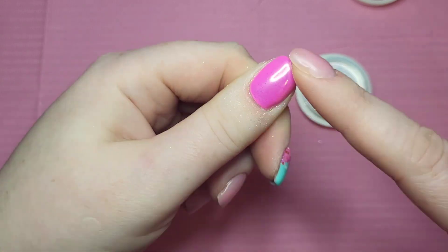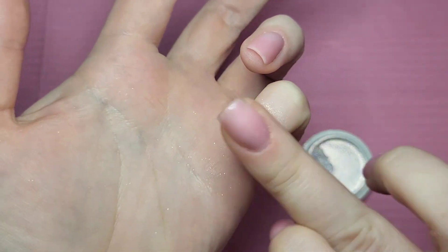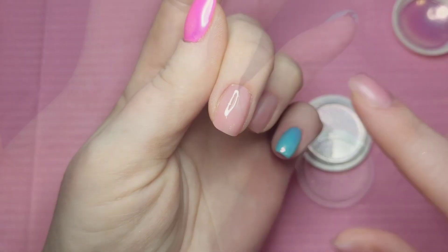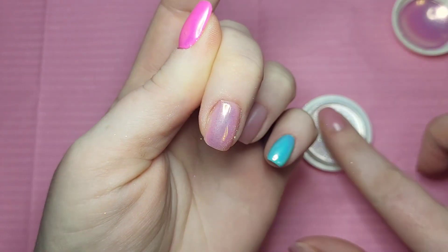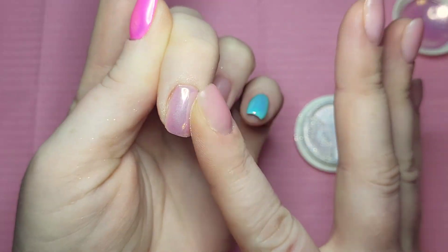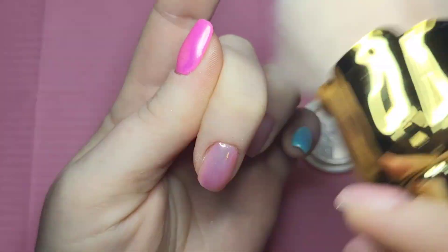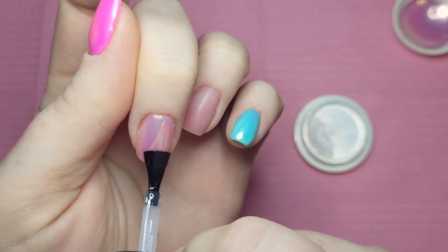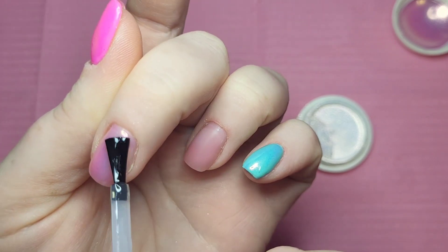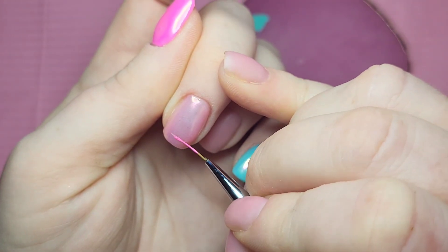Looking back now, I feel like this design was a bit of a rush. I probably would have used those liquid aurora chrome powders from Born Pretty, but I didn't. So I've added a top coat to the plain middle nail and done the chrome powder on that. I'm going to seal it in with a base coat because I want to add a little bit more, so I've wiped off the sticky layer.